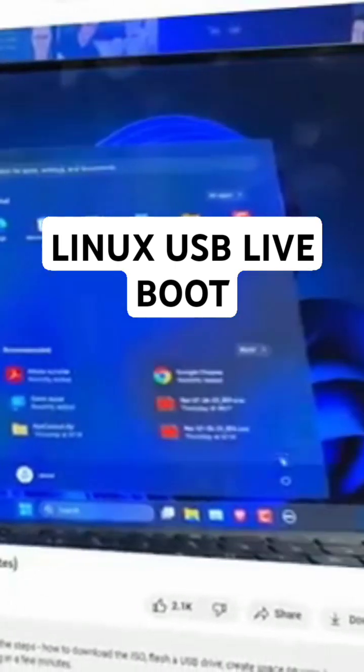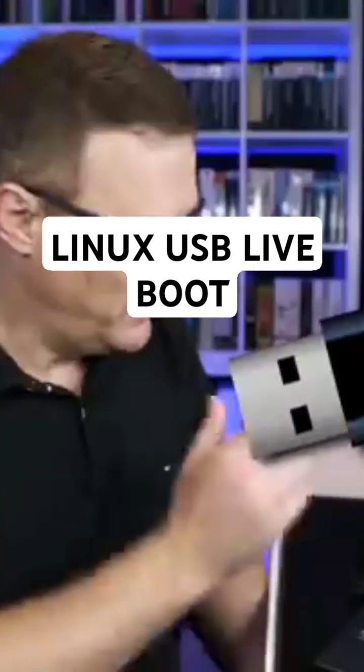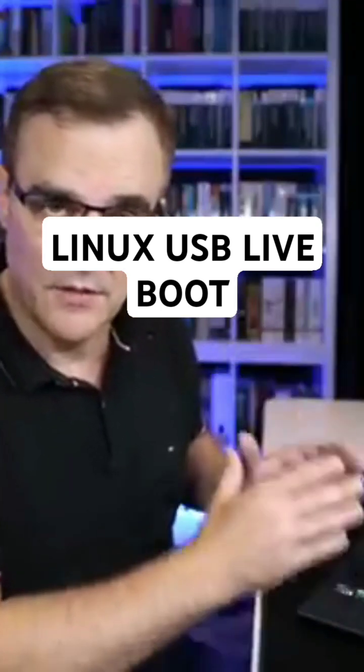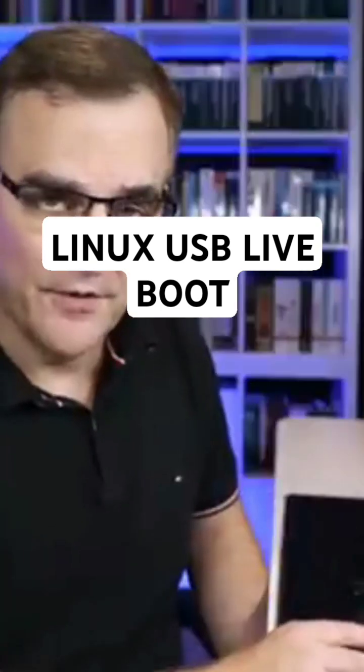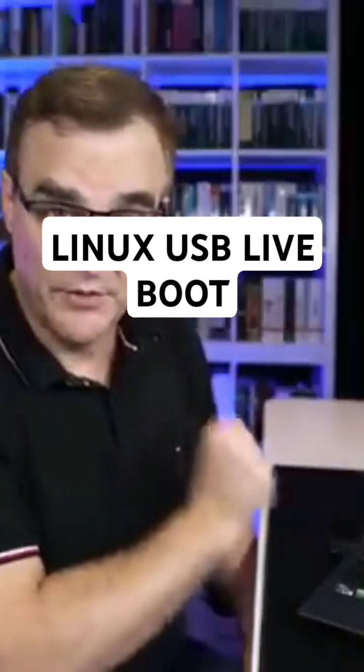In previous videos, I've shown you how to boot between Windows and Kali — in other words, enable dual booting of Kali and Windows. But you may not wanna do that. You may wanna run Kali off a USB flash drive so that no changes are made to the hard drive on your laptop. Let me show you how to boot Kali off a USB flash drive, but also enable persistence.